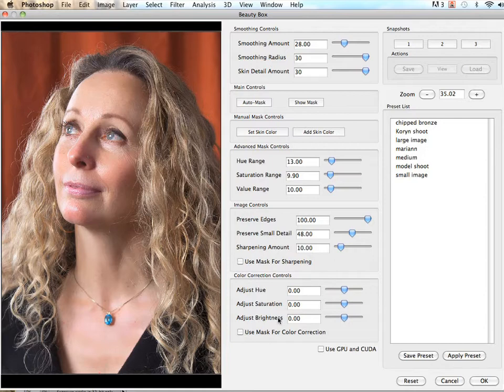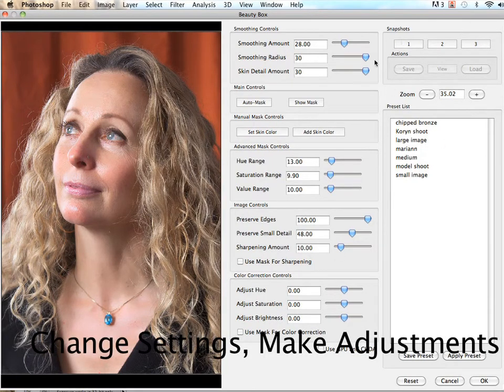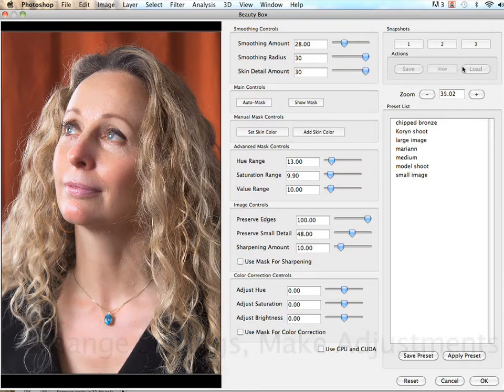If you do change the settings, the Snapshot Manager is a cool feature that lets you compare different settings without having to re-render, so you can quickly switch between different renders to clearly see the difference, just as I've done here. Of course, you can also save out your favorite settings as presets, and Beauty Box can be saved as part of an action, so you can use it with Photoshop's batch mode, letting you automatically apply Beauty Box to many images.